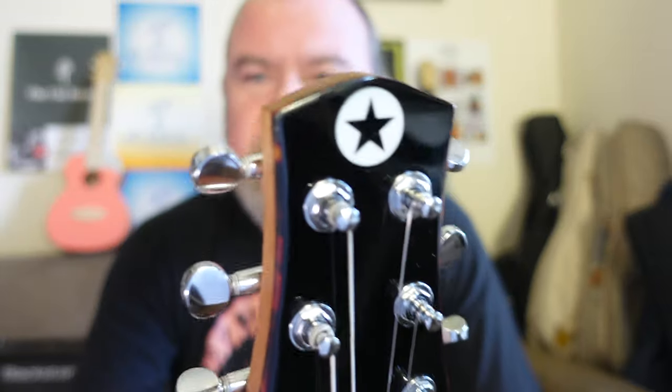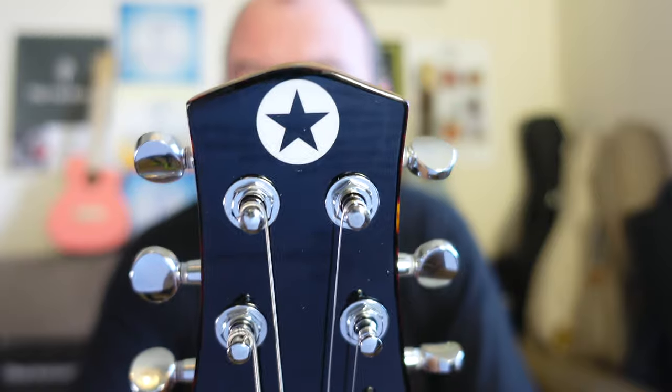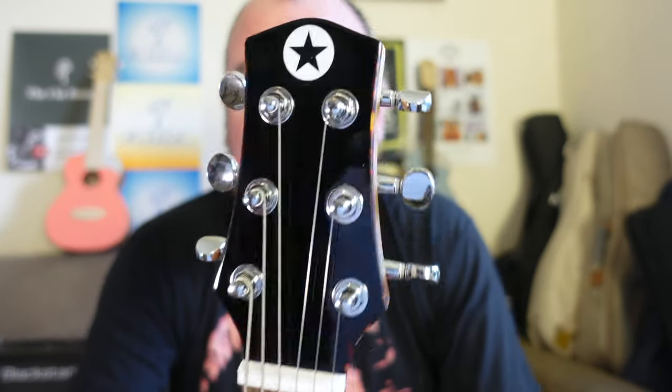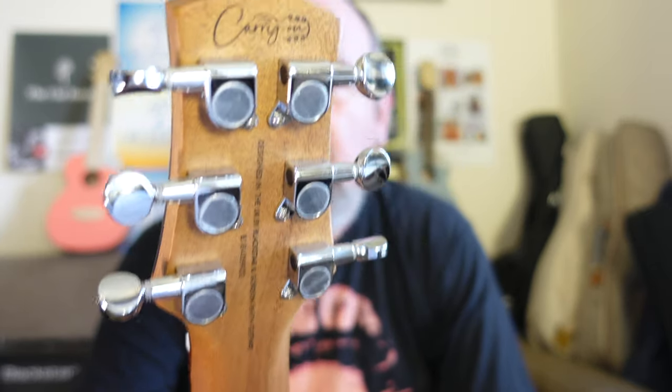I really like this headstock with its black gloss and tortoiseshell edging. The star is the Blackstar logo — I think that looks cool as heck. The tuners are made by De Young; they're sealed gears. And on the back it also tells you that it's crafted by Gordon Smith Guitars.